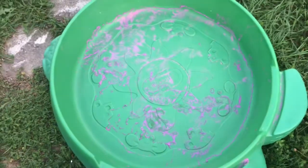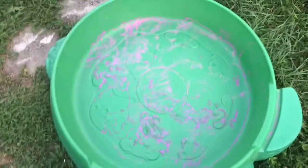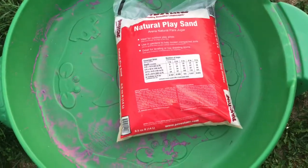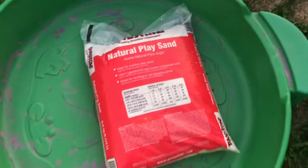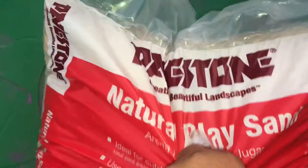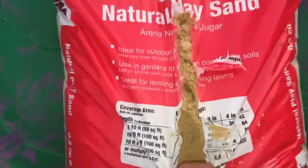I have 75 pounds of sand and I'm going to put it in here and show you what each amount looks like, because to be honest I didn't know how much sand I needed either. Here we have the first bag — natural play sand, it is 25 pounds.